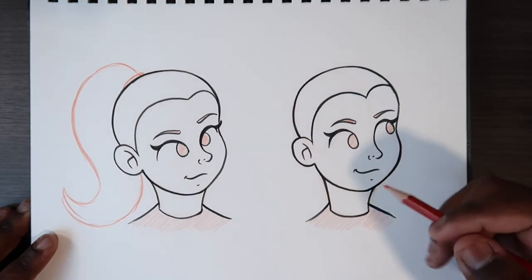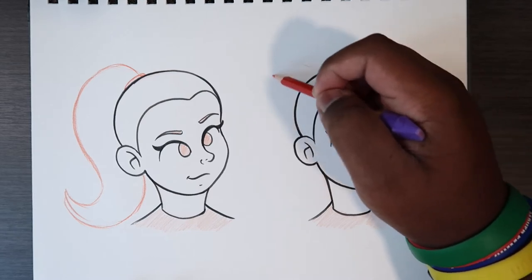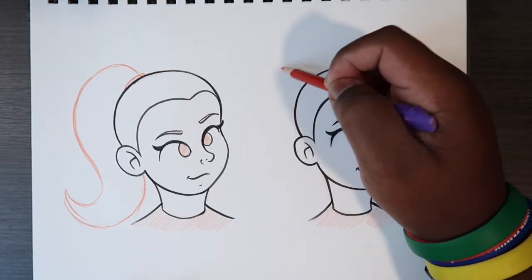I want to have it all hanging down to give it a more semi-realistic look. Let me show you how I do it over here. I'm going to keep this shape and then use those techniques to help me draw the ponytail.